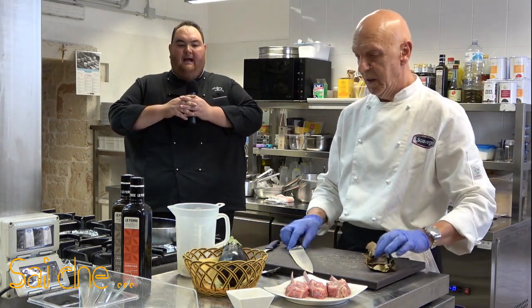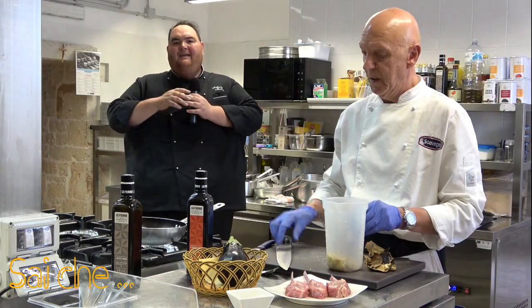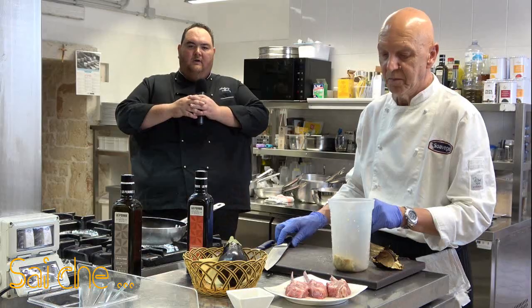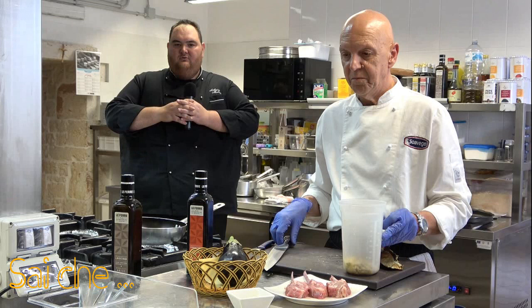Quindi cosa avremmo ottenuto? Avremmo ottenuto una salsa che va sul marrone molto molto scuro e il nerastro. Invece noi vogliamo mantenere il colore integro della nostra polpa di melanzana che va su un bianco, tendenzialmente sul marroncino leggero.